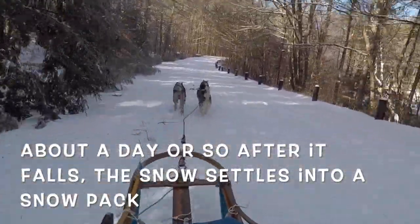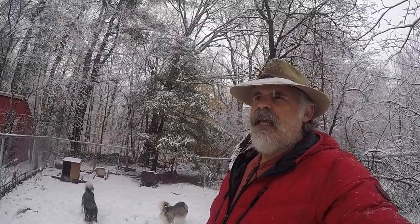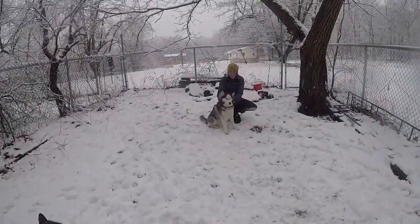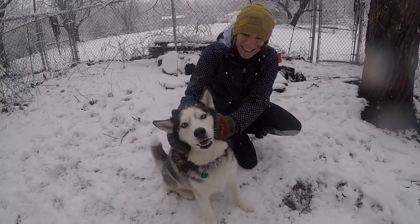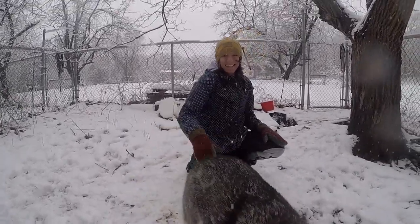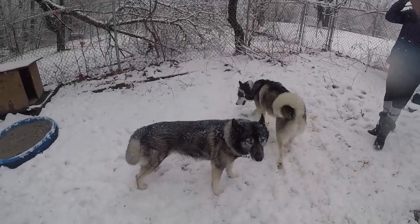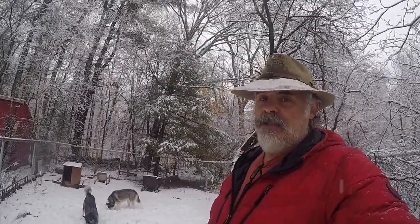The worst conditions are when you have snow down and then you get that frozen, cruddy ice on top of it. When your dogs are running, they're pushing through that crud — they can cut the webbing between their toes, and the sled is kind of crunching through. That's about the worst. But once you have some snow down and you have a snowpack, what you really want is that trail to be packed.